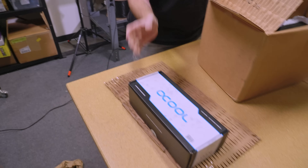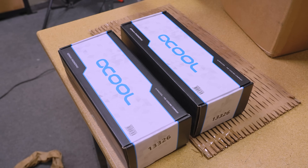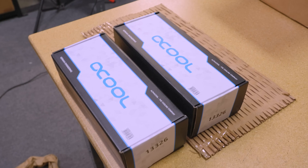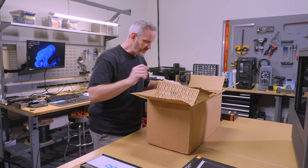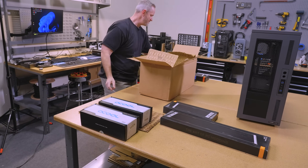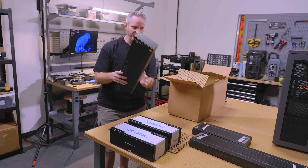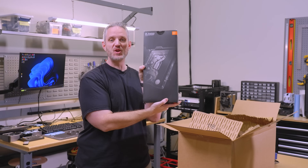So these are the Alpha Cool distribution — or rather reservoir — pump combo units, which are kind of nice. Here are the radiators. This should be my 280 for the lower radiator GPU loop. This is my 560. They continue to get big. For perspective — here's a 480.